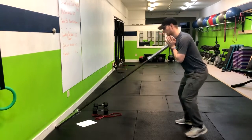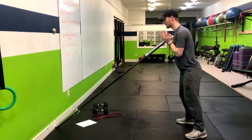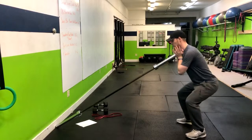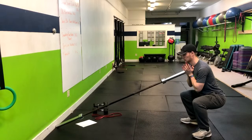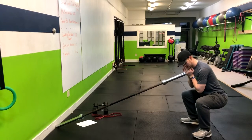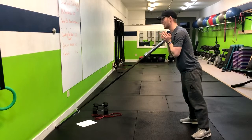Before I even do a press, I want to just do a few squats to find that spot that feels good. All those same principles apply: weight in the heels, tall torso, knees staying stacked over the ankles.